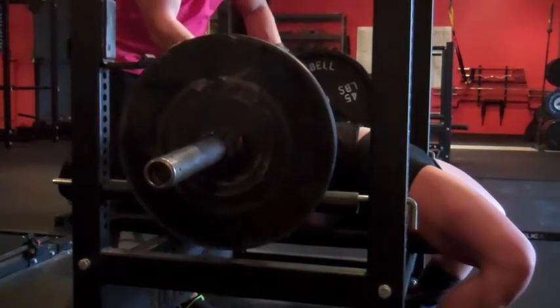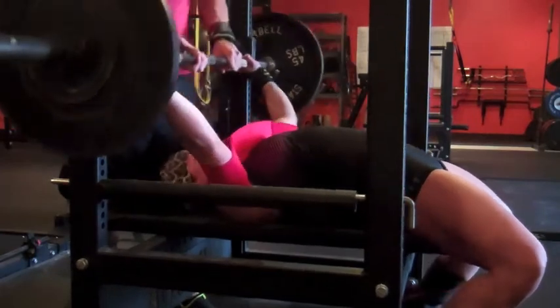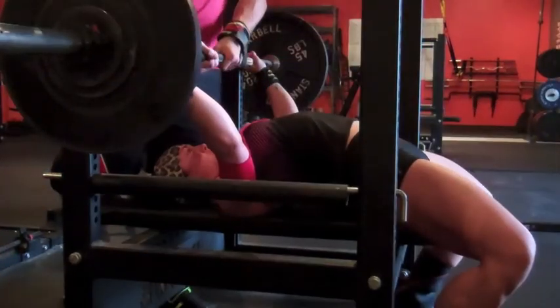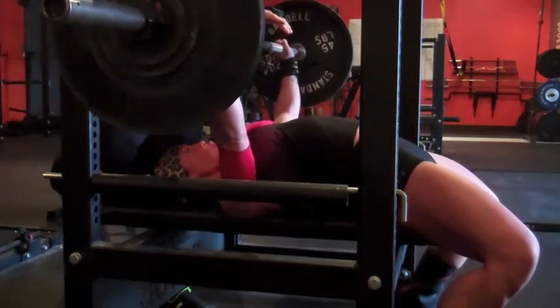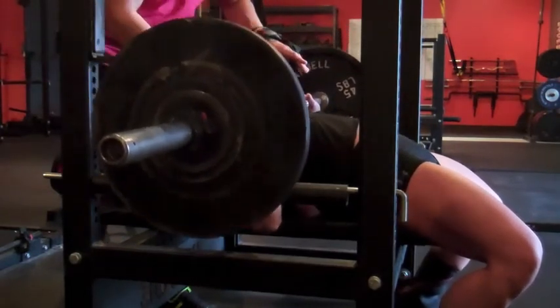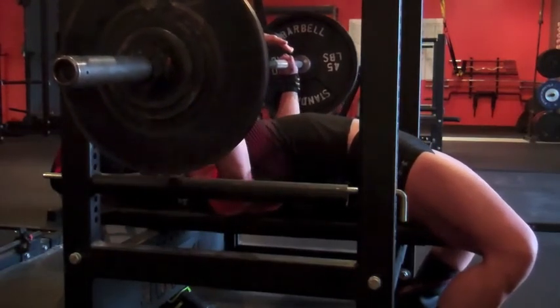I felt like I couldn't even set up fully — I'll never do geared lifting, that's for sure. After that, finished with some dips, barbell row, pull-ups, some shoulder isolation work, and abs. That was it, thanks for watching guys.